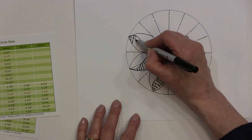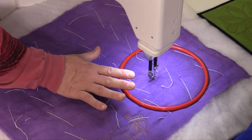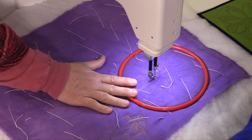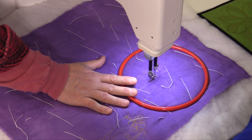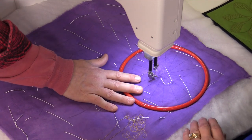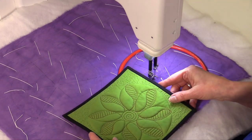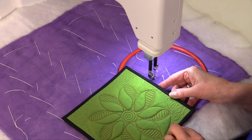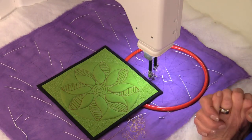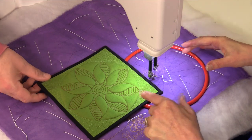We're going to go over to the machine. We are going to do our mimsy in the round on the sit-down machine. If you have a long arm it's going to be exactly the same except you're moving your machine. This is where we're headed — it's a beautiful pattern. I have a double-batted sandwich in here because I really wanted to accentuate the puff, and it never fails — it's a beautiful design.